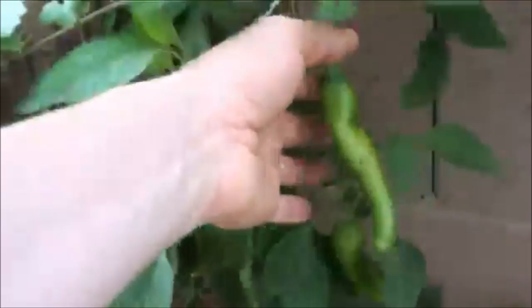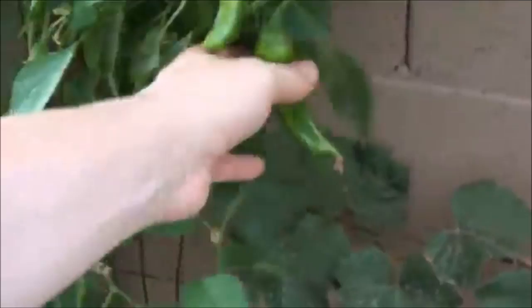Let's see this guy — an Anaheim pepper, and these guys are doing pretty darn good too. I'm surprised they're this big. Normally I can't look at them without pulling them, so I've been leaving them alone and letting them grow. Normally I pull them before they can get this big, but check it out — that's probably about six, seven fingers in height.